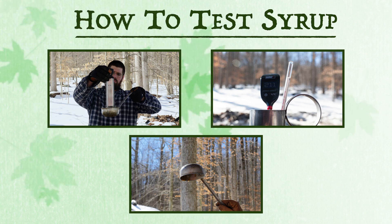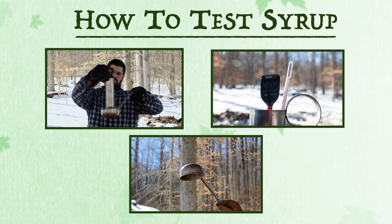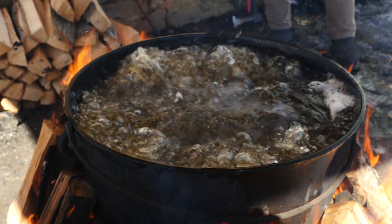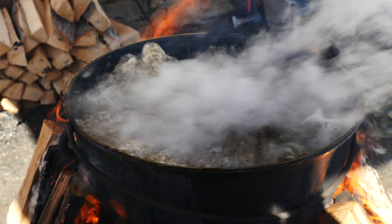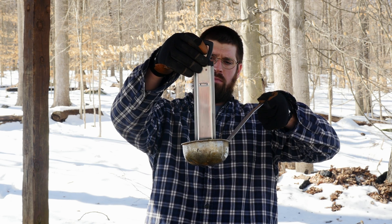There are three main methods that you can use to determine when the evaporation process is finished: temperature, sugar content, and viscosity. Tree sap is mostly water, which boils at 212 degrees Fahrenheit. But as water evaporates, the sugar content rises. So when the thermometer reaches 219 degrees, we've hit our mark.